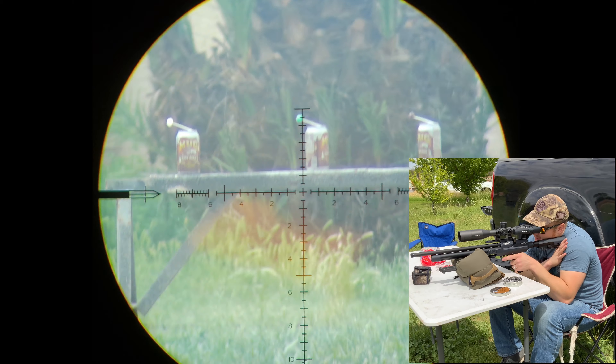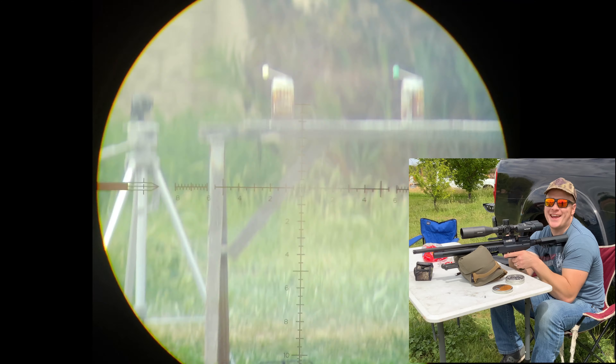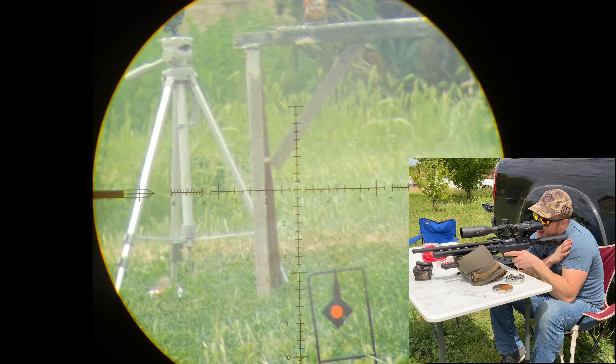Should we do 50? Let's do 50. See those out there? I think those are good — let's try those out. Oh yeah, we got it. I think that's the way to do it, guys. Right there.